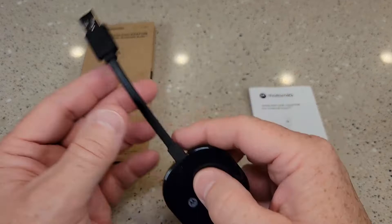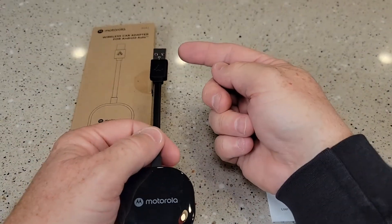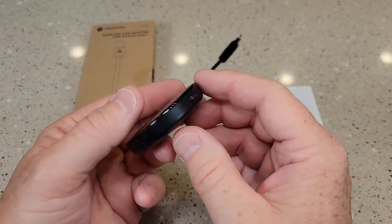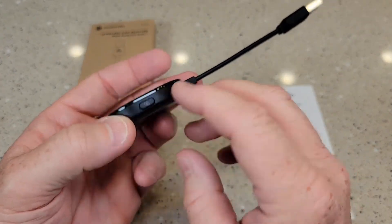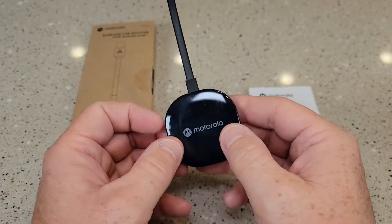This was super simple to operate. You're just going to plug it into the USB outlet that you normally plug your cable into your phone to make your Android Auto work. There is a light on it and also a pairing button, but I didn't have to use that pairing button or anything — I was just able to plug it in and pair it on my phone.